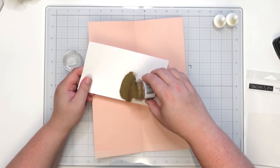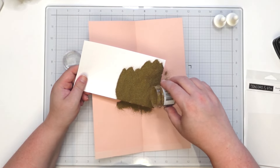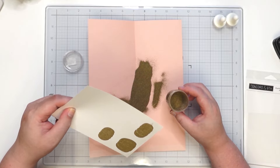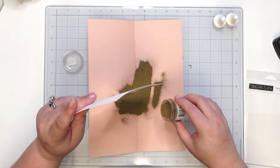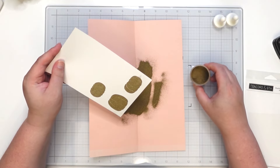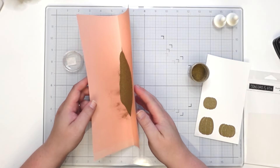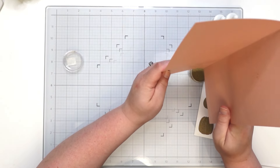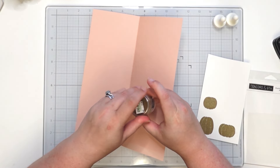I'm just going to pour that onto my card stock, let it sit for a second, and then brush it off. I might have done it on the wrong side, but that's okay. I can always cut another one, but I'm not sure if it's going to be a big deal because I have an idea of what we're going to be doing and I think we'll be fine.